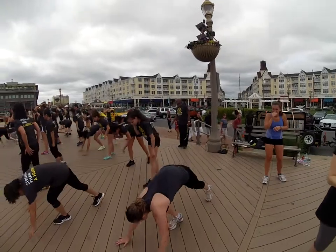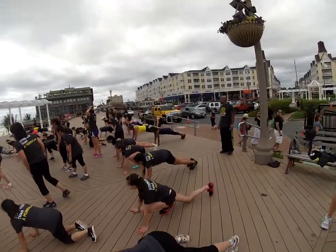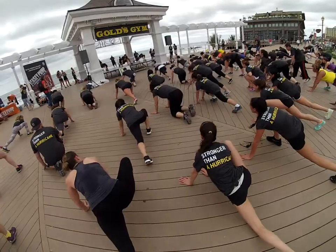Back to push-up position. We're doing side winders right here. It's like a mountain hover when it's out to the side.